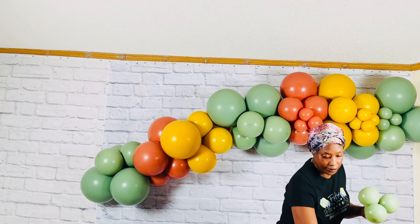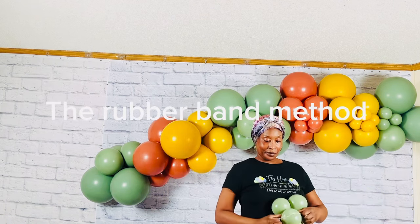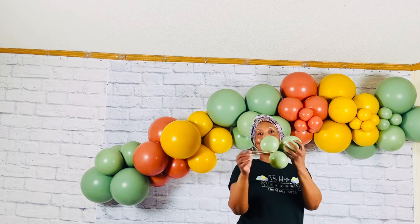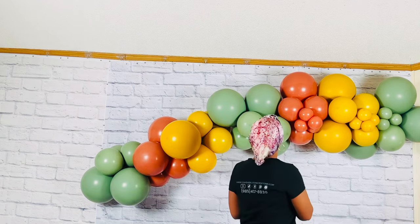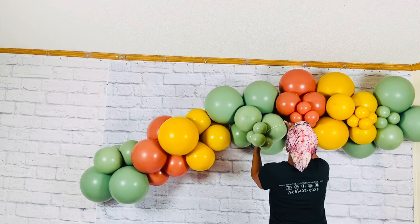Third method: the rubber band. Take one rubber band and wrap it around one balloon in the mini cluster. To add it to the garland, take the rubber band and wrap it around one balloon in the garland.